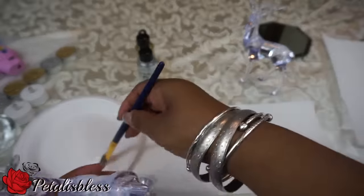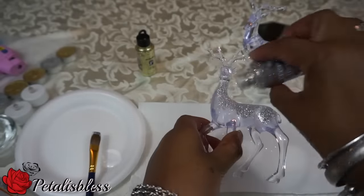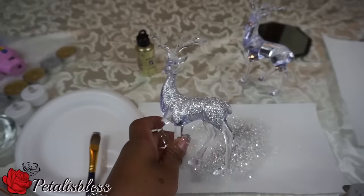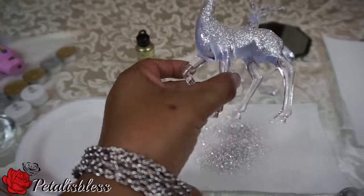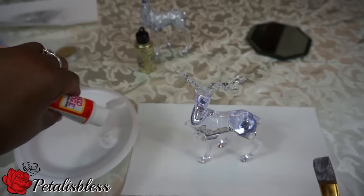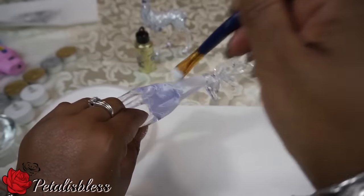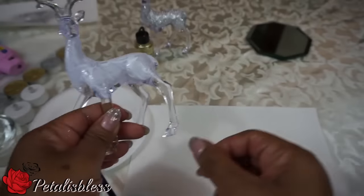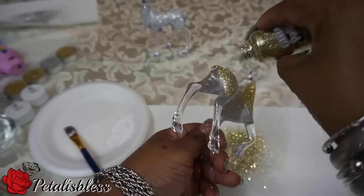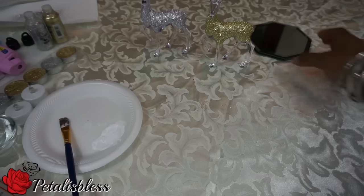We're going to get the Mod Podge and spread it all over the reindeer, and now we sprinkle the silver glitter all over. With the second reindeer we do the same thing — spread the Mod Podge all over, getting ready to put the glitter on. Now we get the gold glitter and sprinkle it all over.